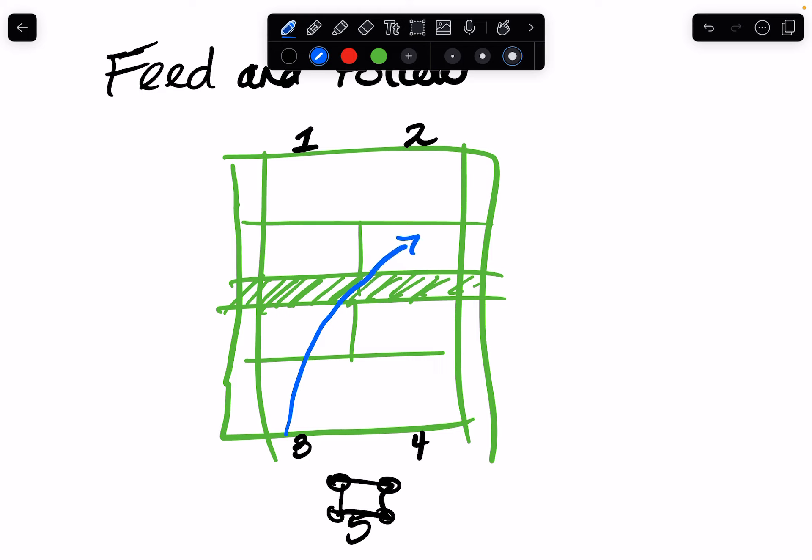Then they are going to run up to the net. Player three will now be right here approximately, but they're probably going to have to stop and split step when player two plays the ball. Player three wants to make sure they hit the ball deep, because otherwise player two is going to go up to the net instead, which would be bad for player three. Tell kids to feed it deep so they can approach the net on that ball.